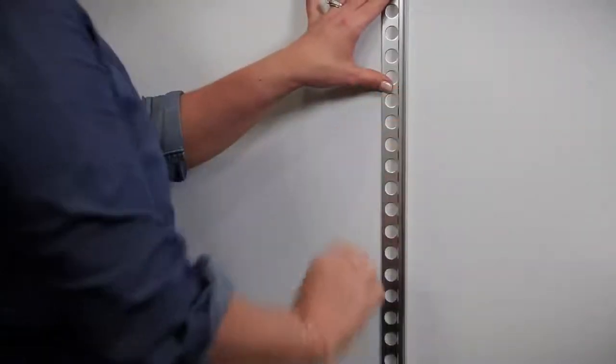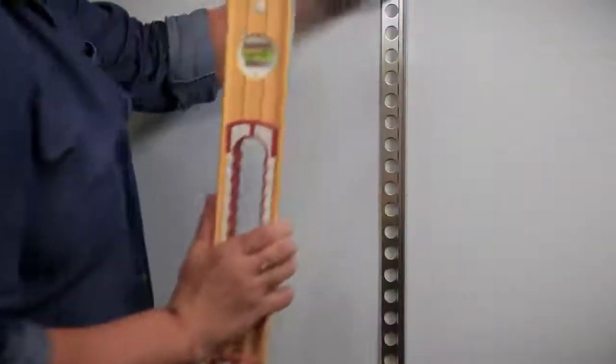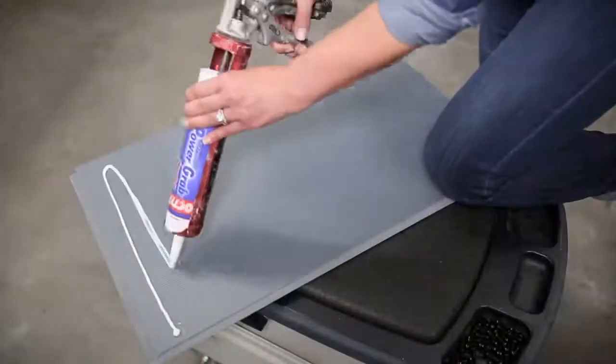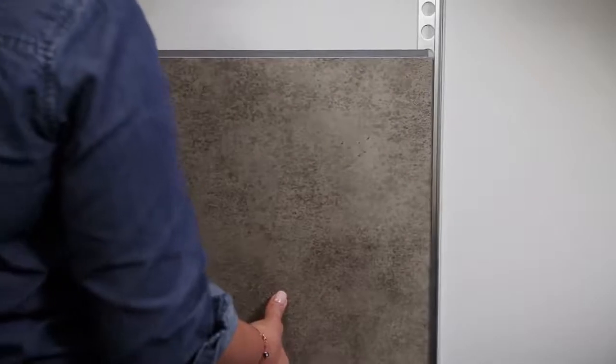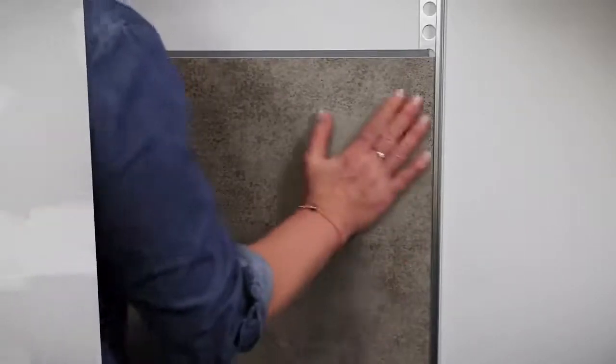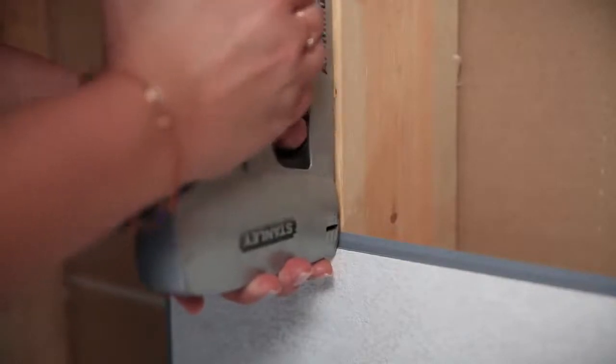To get started, you'll first want to install the trim edge that your initial tile will fit into. If you'll be gluing the tiles on, just apply any modified silicone adhesive to the back of the tile and slide it into place. DumaWall can be installed onto virtually any surface — drywall, existing tile, even over wallpaper. It can also be easily nailed or stapled directly to bare wall studs.